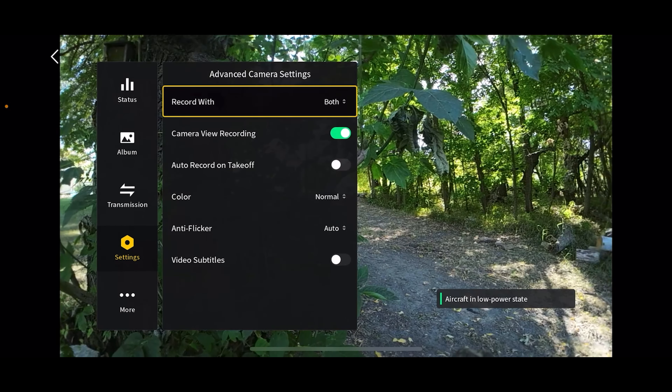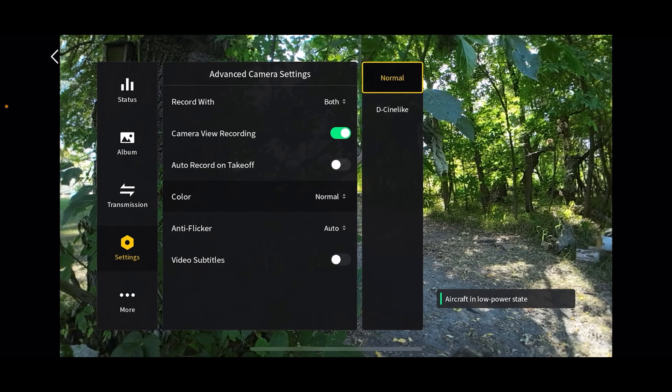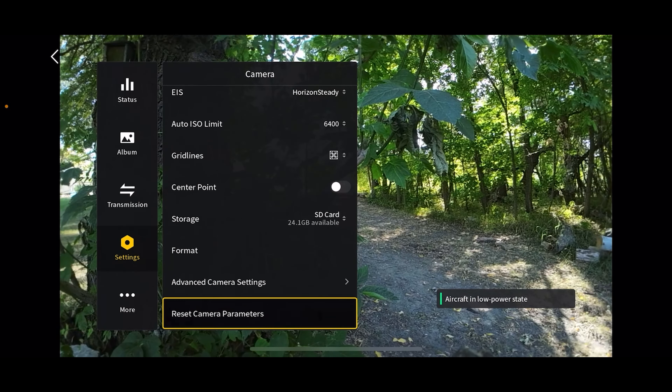Advanced camera settings: here you can record with both the goggles and the drone, or one or the other. You can do auto record on takeoff so it automatically hits record when you take off. You can engage D-Cinelike mode to get that flat look for color correction and color grading afterwards — that's kind of nice on an FPV drone. Anti-flicker, just leave that on auto. Video subtitles are available if you want them on screen. Right here is where you can reset everything to default.